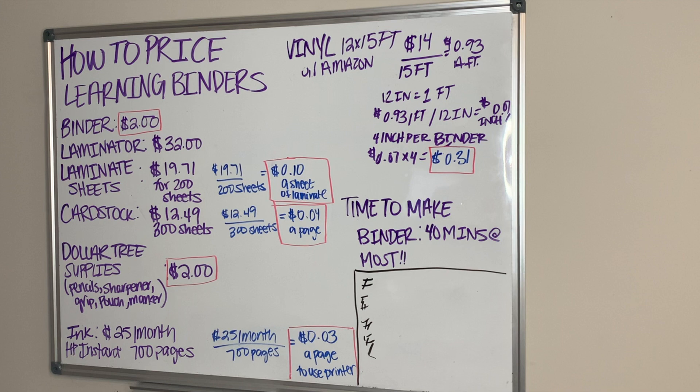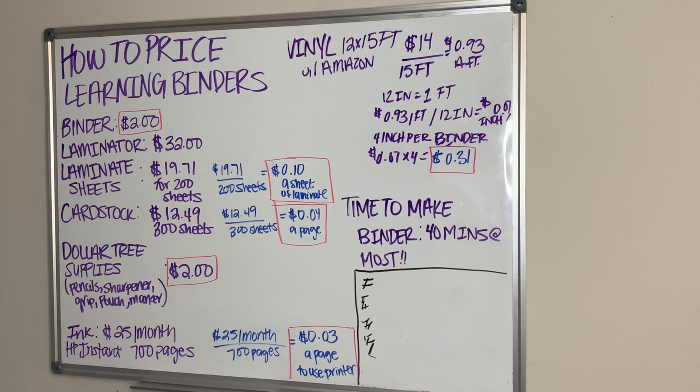Today's video is going to be over how to price your lining binders. I've had a lot of people ask me how much I charge and how much they should charge. To be honest, I don't like people telling me how much I should charge or how much I'm worth, so what I will do is teach you how to break down the cost of everything, and from there you can make your pricing.